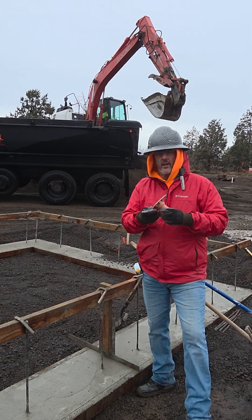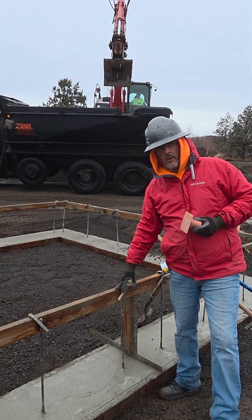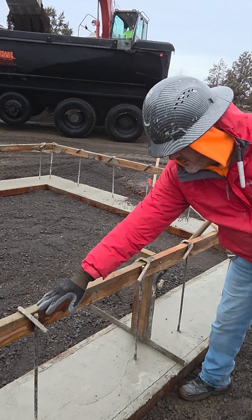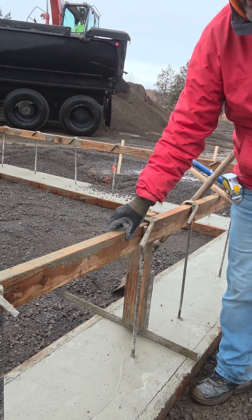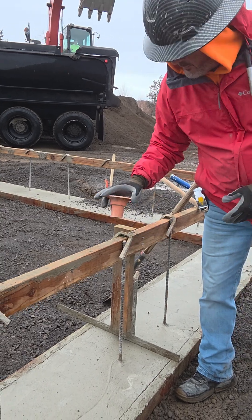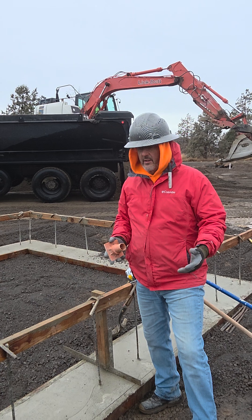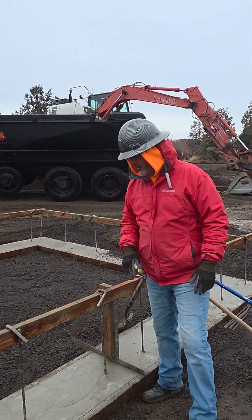Yesterday we did a video on these caps and how we set up our rebar for the footing. As you can see, it doesn't protrude up — it's cut flush. We set this on purpose at this level so we don't have to deal with these caps, because they're a pain in the ass. You end up tripping over them, pulling them around — just no good.